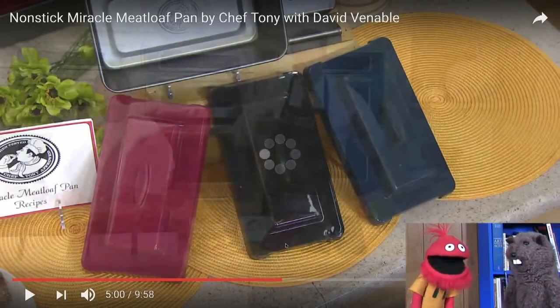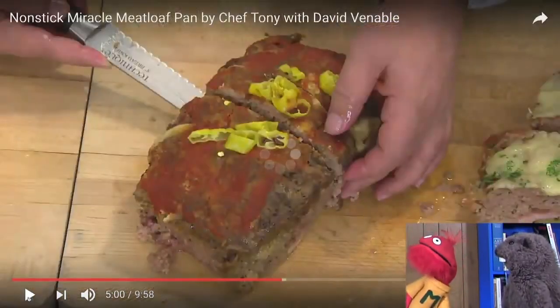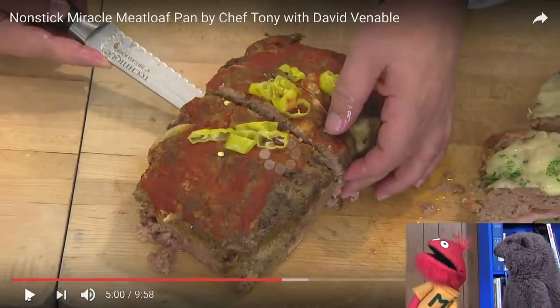No, look, it's terrible. It's a terrible product. Look at it — that is your dinner. That is what you bake.